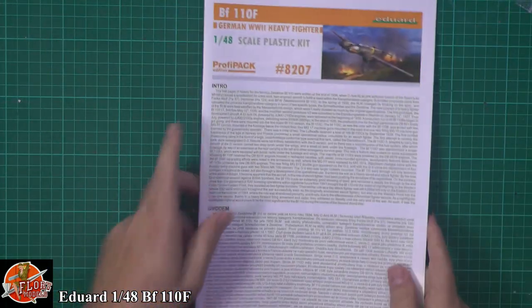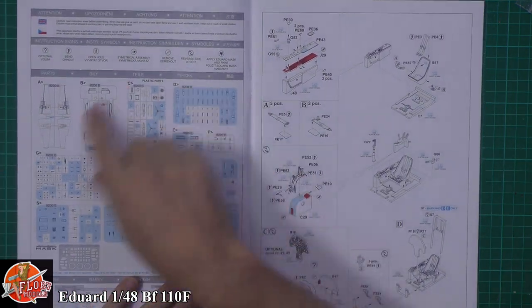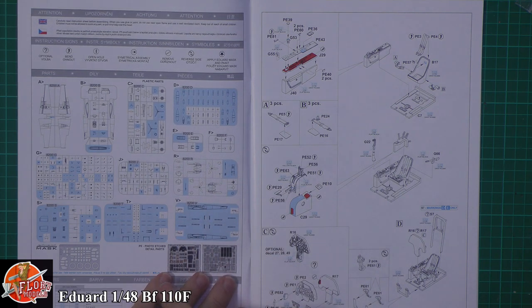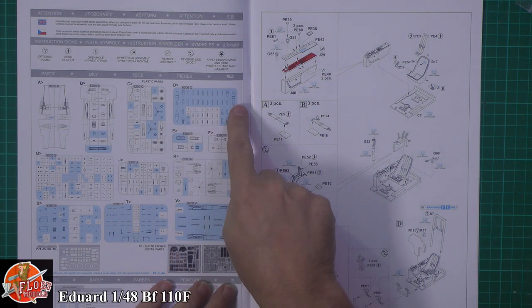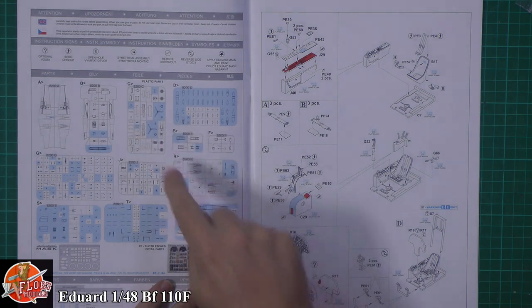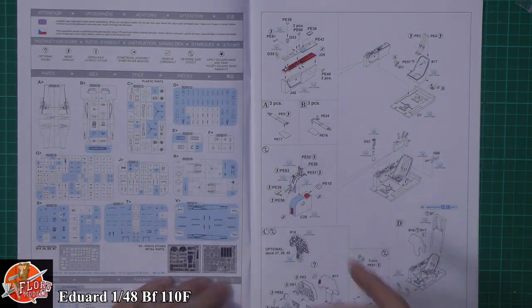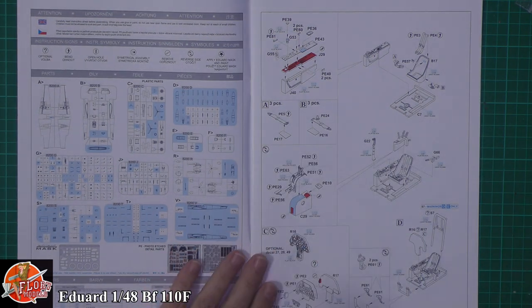Looking at the instructions — Eduard's usual way of doing it. Because there are different versions, this is the F variant, so we're not using the V fuselage halves. It looks like it's just the exhaust stacks off that one, and obviously a lot of the bomber parts we're not going to use either. We've got different types of props, so just make a careful note of what parts you're not going to use — it's all too easy to go snipping away and grab the wrong one before it's too late.